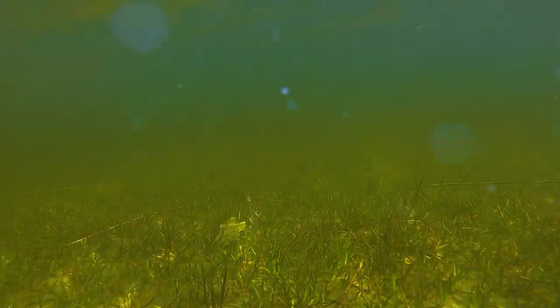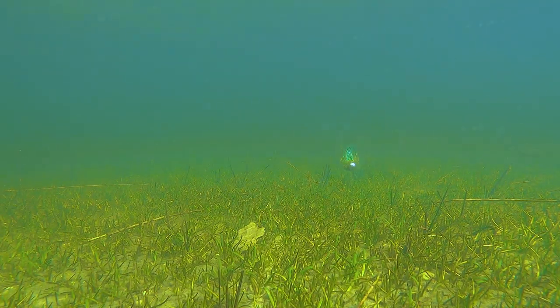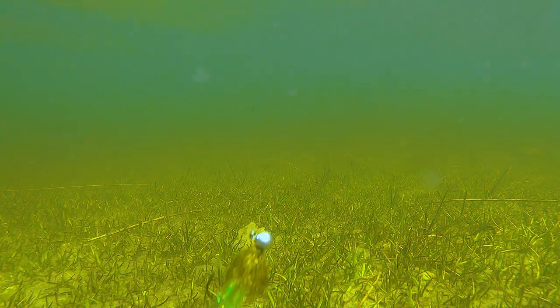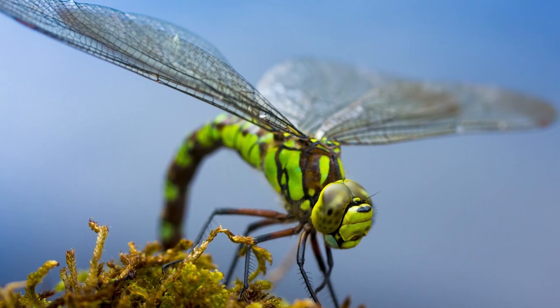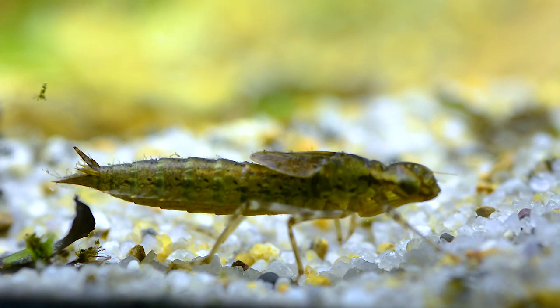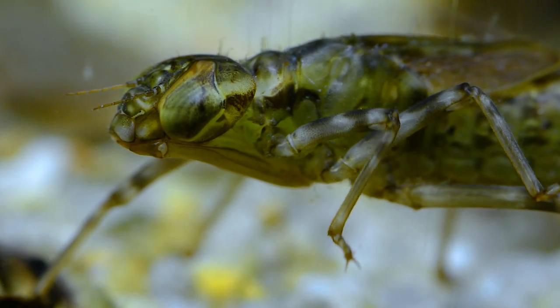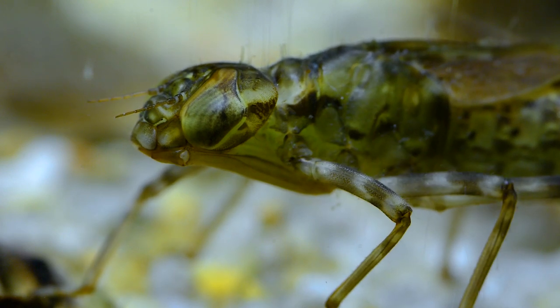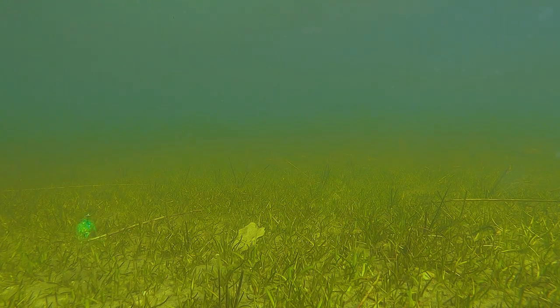Dragonfly larvae are large predatory water-living bugs that are common in lakes and ponds, as well as large slow-flowing rivers. If you see dragonflies over the water in the warm months, chances are that the larvae are in there year-round. They come in all shades of brown, olive, green and yellow, and can be as long as up to two and a half inches. That is a large larva, and in a macro photo their mouthparts will give you nightmares. They feed on anything they can kill, including other insect larvae, leeches, and small fish.